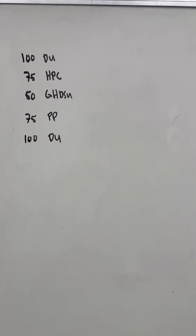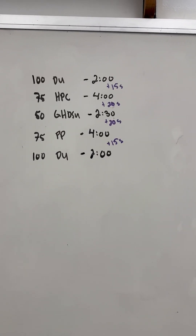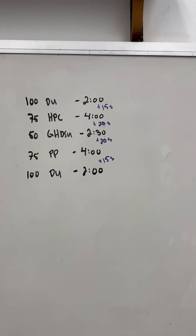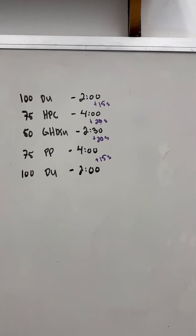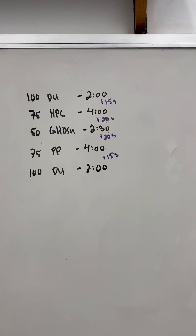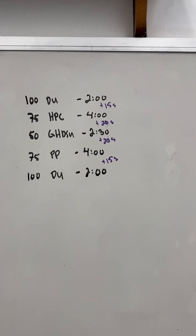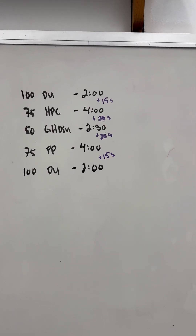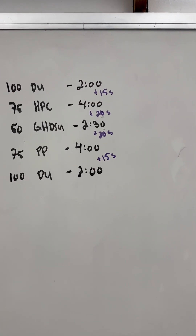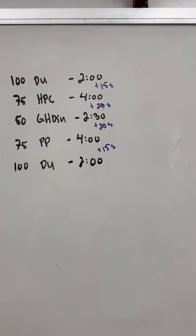So what that might look like is something like this. Double unders — 100 of them take me about two minutes. I put a plus 15 in there because it's about 15 seconds for transition time. Hang power cleans will take about four minutes, plus 20 seconds for transition time because it's a longer walk to the GHD. Depending on how smoked you are, it might take longer. 50 GHD sit-ups is about 2:30. 75 push press might be four minutes again, with another 15-second transition. And then the final 100 double unders might take me two minutes.